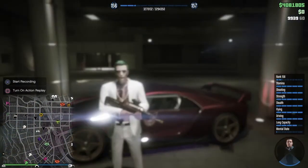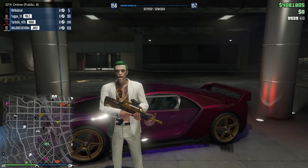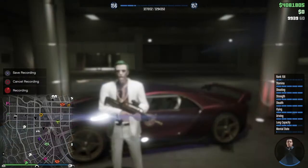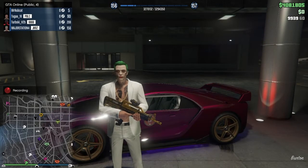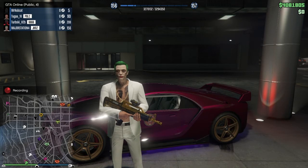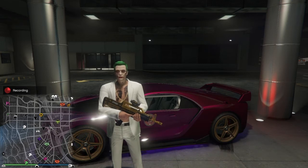I hope you guys enjoyed these three Joker outfits. Don't forget to like, comment below, subscribe, and click that bell icon to be notified every time I do a new upload. I'll see y'all in the next one.